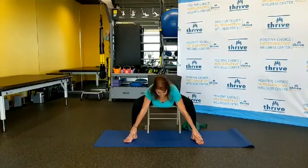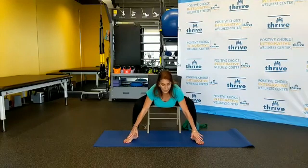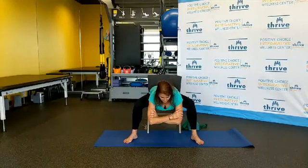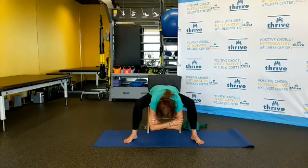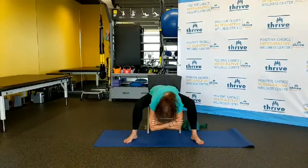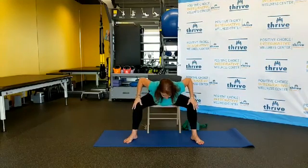Once again: breath in, on the exhale slide down to those ankles, hinging from the hips. Flat back — extend out through the top of your head. Only if it's okay for you, lower your head all the way. Take your elbows, breath in, exhale, lengthen the spine, slowly lower those elbows. Release the head and the neck — look under your chair. Continue with your breathing. Slowly bring your head up, arms onto your thighs as you start coming back up.